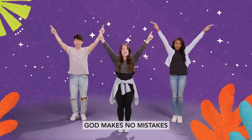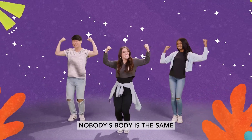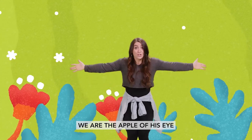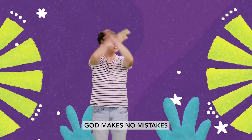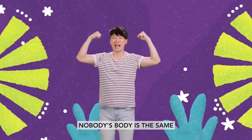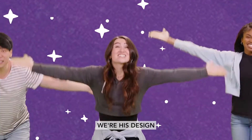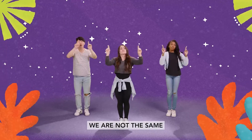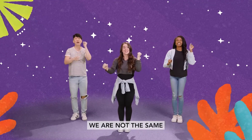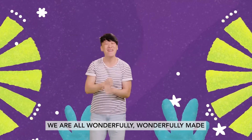God makes no mistakes. Nobody's body is the same. Like stars in the sky, we're his design. We're his design. We are not the same. We are all wonderfully, wonderfully made. We are not the same. We are all wonderfully, wonderfully made.